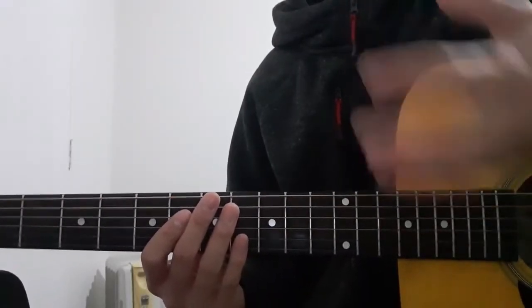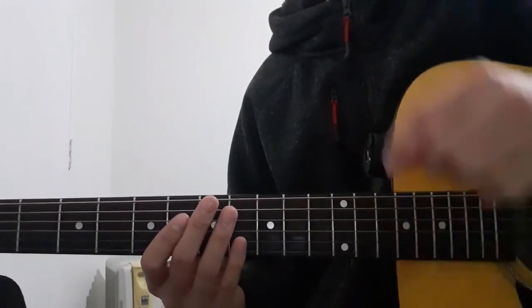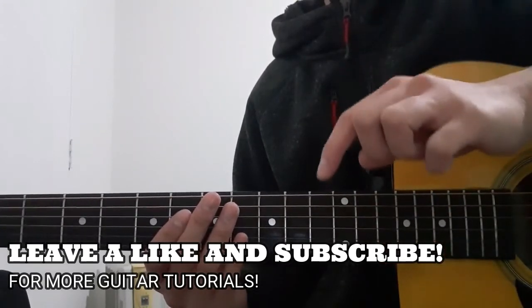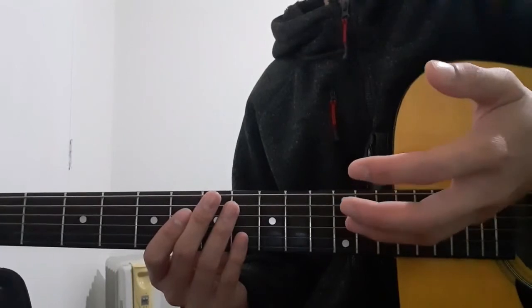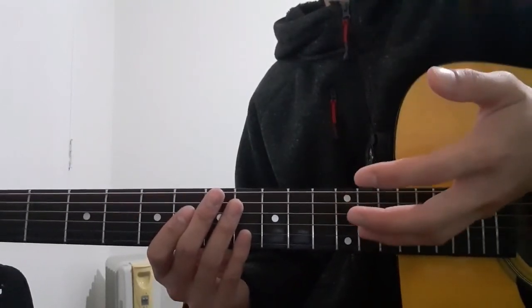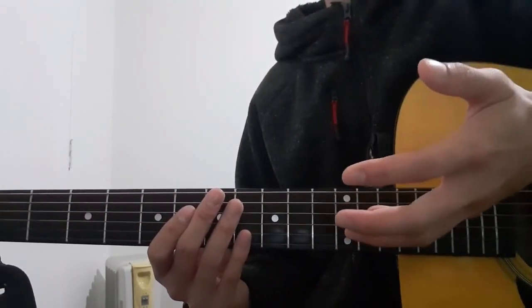So this is the end of the guitar tutorial. Thank you guys for reaching this far into the video. Please leave a like if you've enjoyed it so that I know. And please once again do not forget to subscribe and ring the notification bell down below. If you'd like to watch another guitar tutorial of mine, just click right here. And if you'd like to watch my guitar cover for this song, just click right here. I'll see you guys in the next one. Peace!